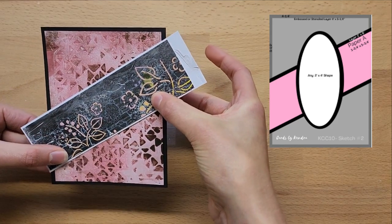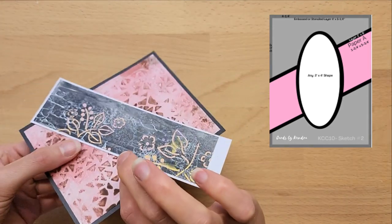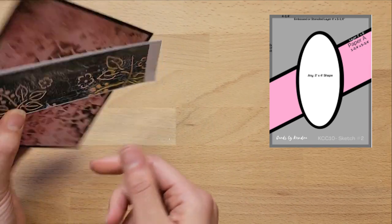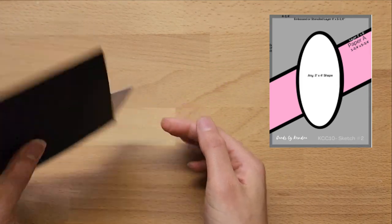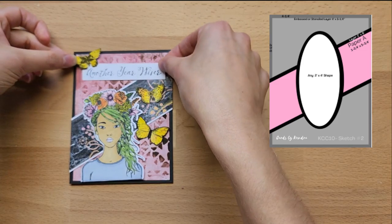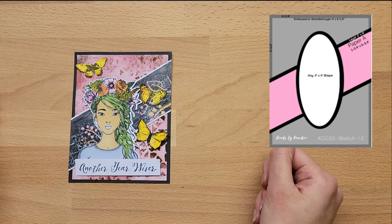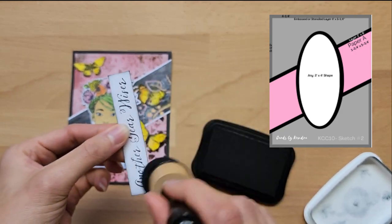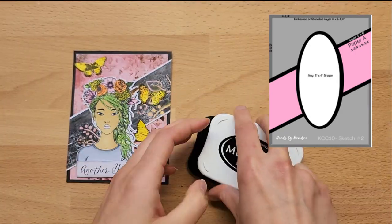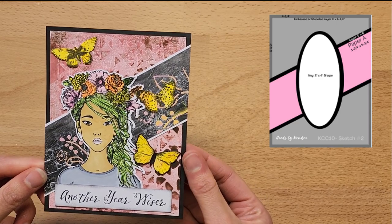I make sure when I stick this strip of pattern paper down that the ends of the pattern paper are past or in line with the end of the card, so the pattern paper goes all the way across. To decorate this card I'm just cutting out a few butterflies from one of the actual papers I made for this card challenge. When I had to trim it down to a six by six piece of paper, I had some leftover, so I cut out the butterflies from that bit of paper and they worked perfectly. And this is definitely one of my favorites.